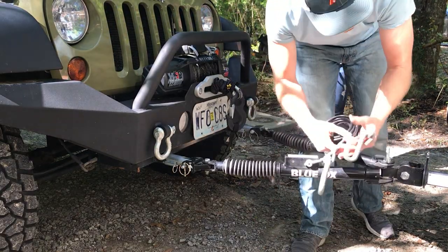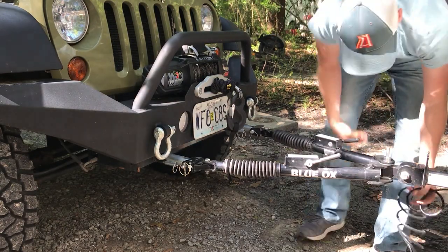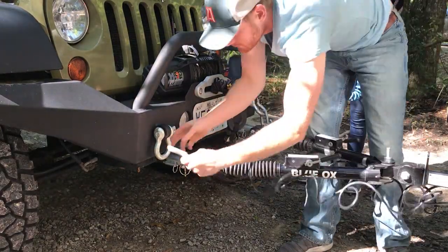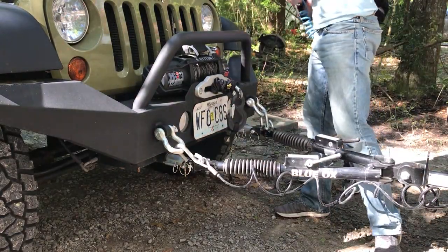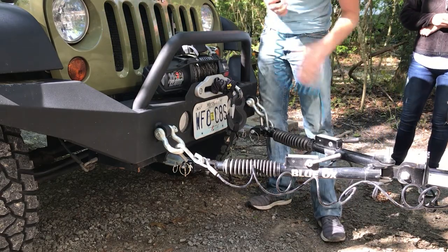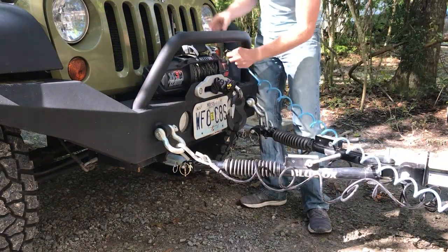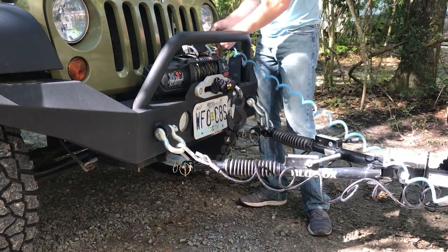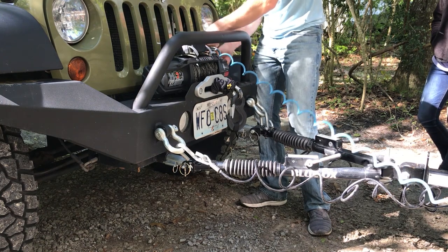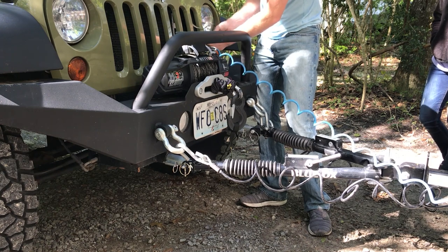Next you just have to hook up your safety chains — standard safety chains — just stick them onto the back of the RV. You want to make sure that you crisscross them, just like so. For the electrical cable, I'll cover how I installed my electrical system in a later video. I like to take it and wrap it around something and then plug it in — that way if it comes unplugged it won't drag, it'll still be hooked on the Jeep.